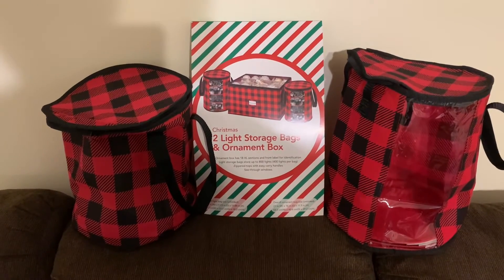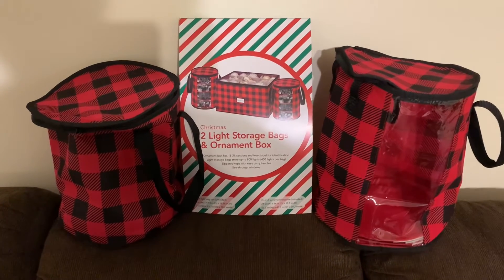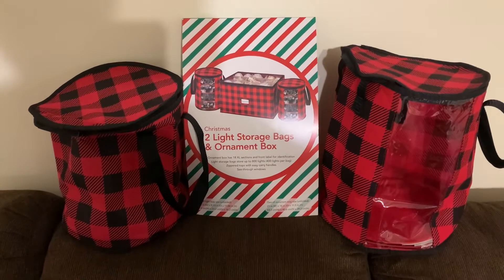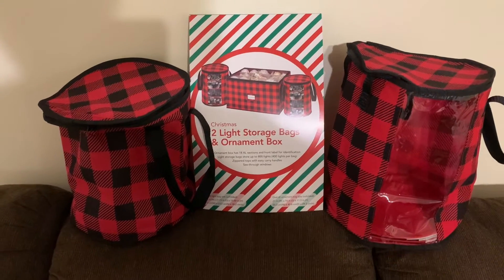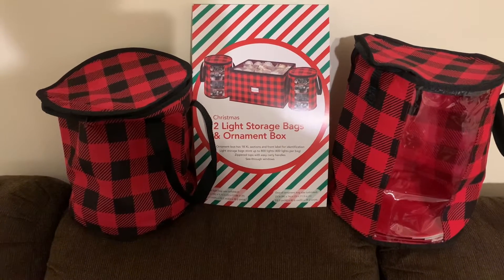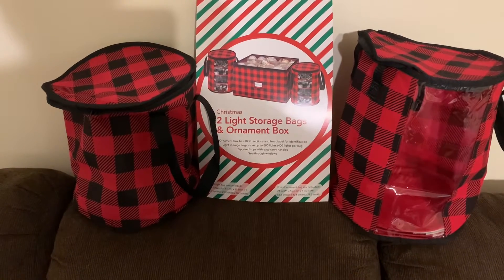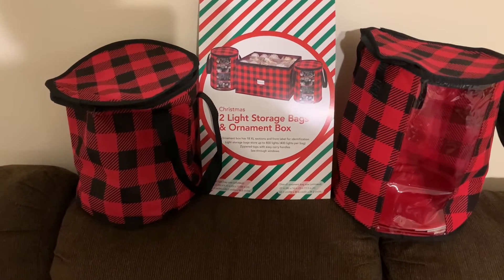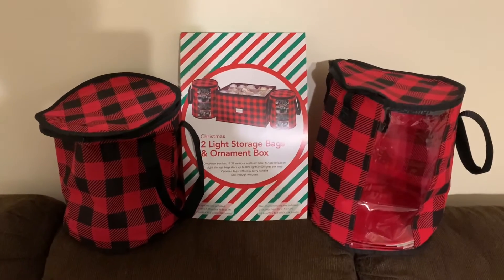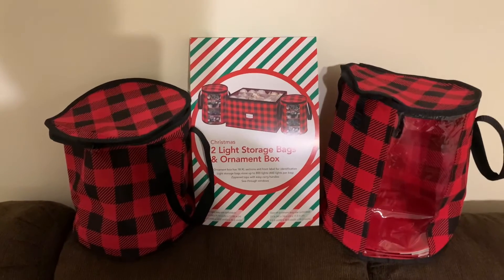Hi everybody and welcome back to my channel. I hope you've had a great start to your 2021. I've just been busy today working around the house and still trying to put up Christmas ornaments. I think I started last night about 5:30, took a break at about 8 o'clock, got back after it, and I think about 9:30, 9:45 I finally quit for the night because I was exhausted, and I'm still not done.